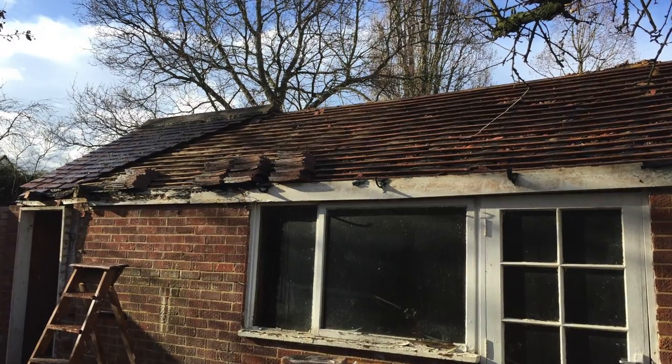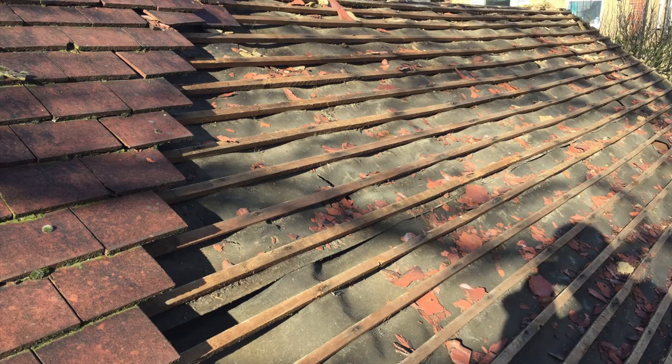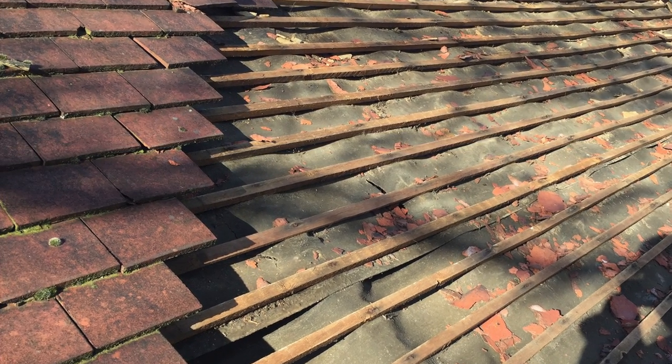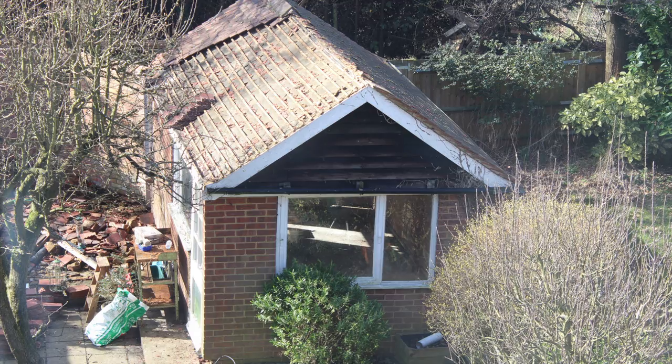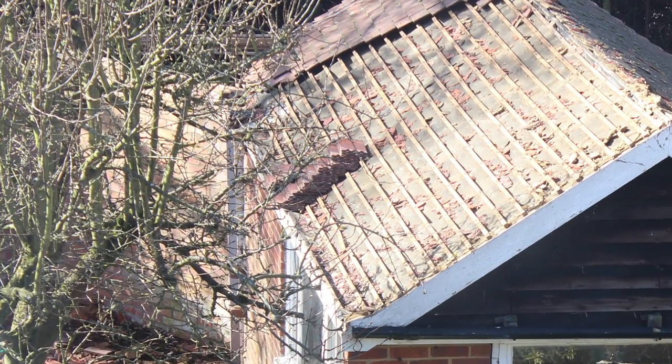Next, I removed the roof tiles, saving as many as possible to sell later on, so I didn't have to dispose of them myself. This stage goes a lot faster if you have a second person on the ground to pass them to. But when working alone, I stacked them on the edge and then brought them down later on.